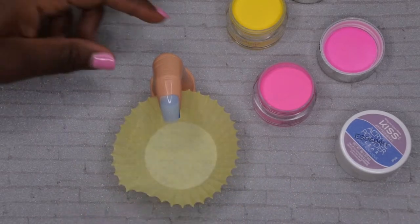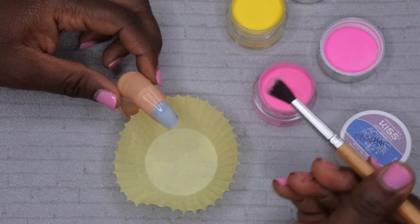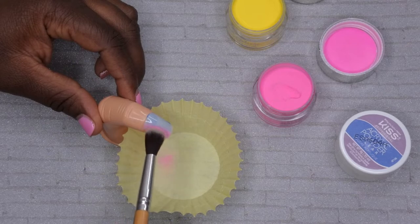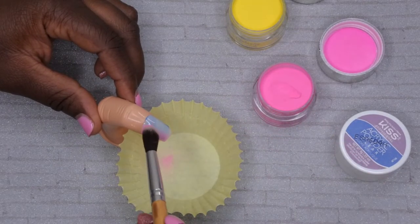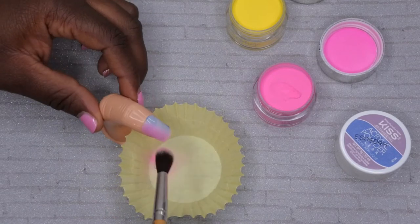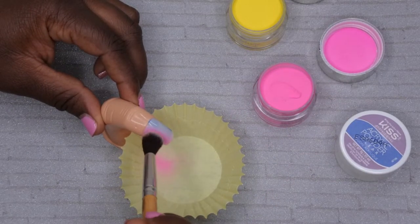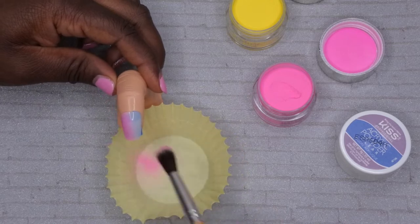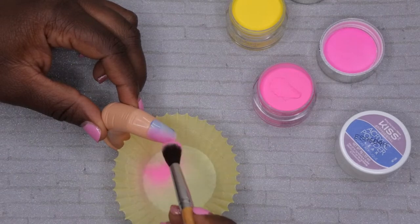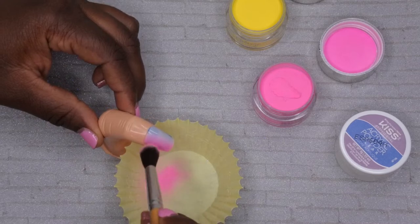Take some of the pink color and pack it onto the brush, then just dab it onto the nail. The point is to create an ombre look, so you just want to pack it in until it kind of fades over to the other side. Keep doing that until you get your desired look — looking pretty good thus far.